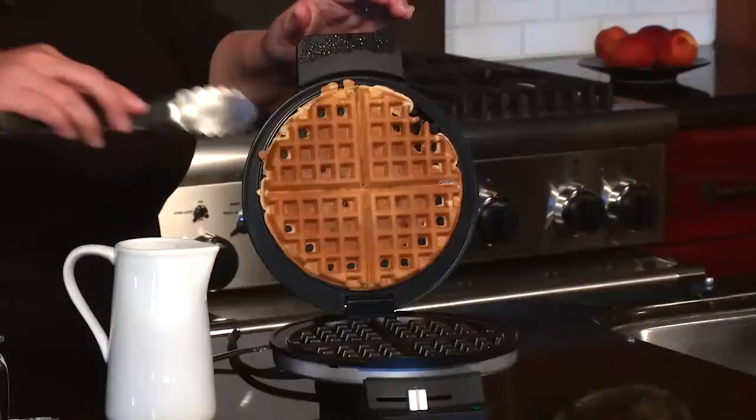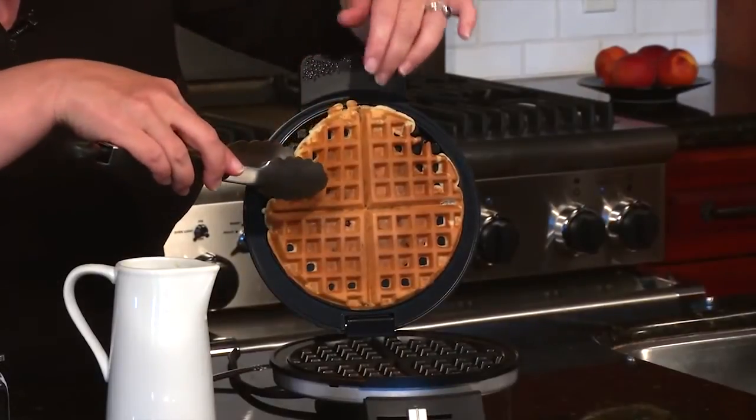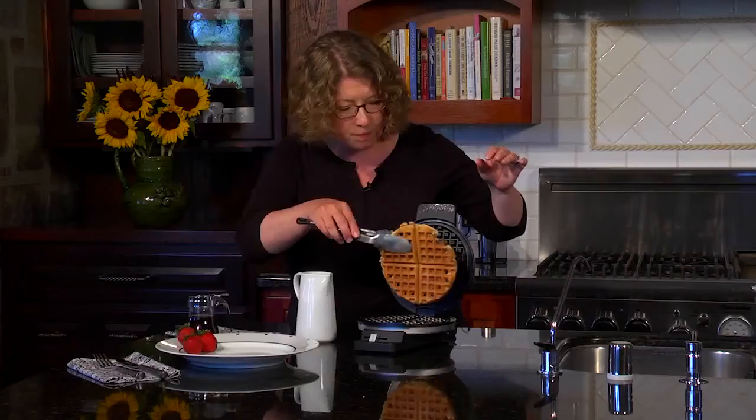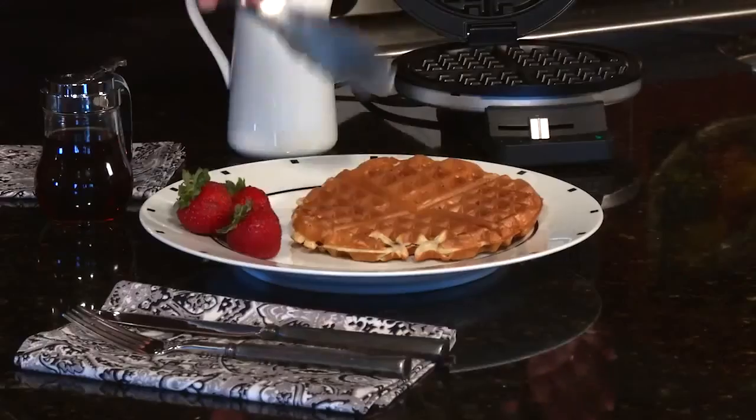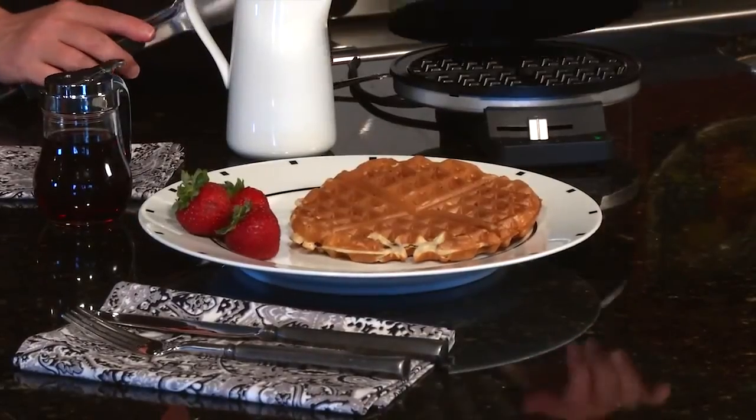So let's check on our waffle. Look how beautiful it came out. I'm just going to use the tongs to get it out from the top, pull it away, put it down — and notice how you can cut it into little triangles if you want to share it with somebody, or cut it in half and just eat half. And there you have it, a beautiful brown and crispy waffle using the classic Cuisinart waffle maker. Thank you.